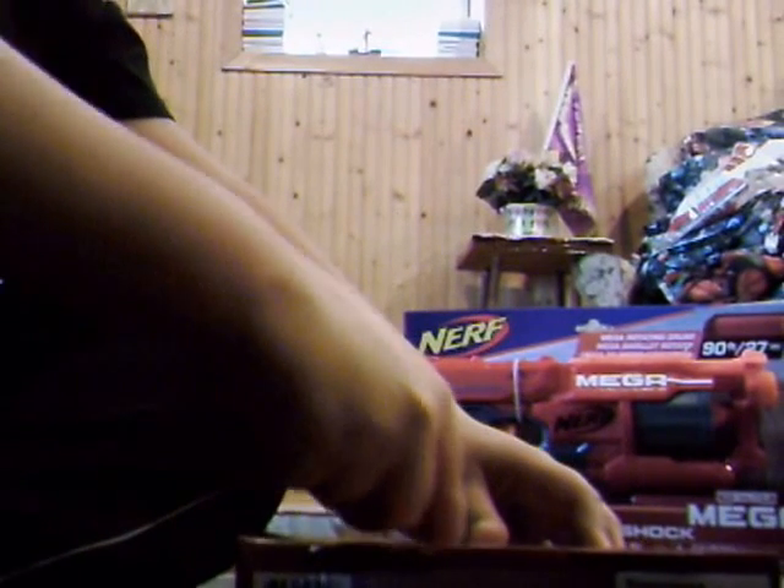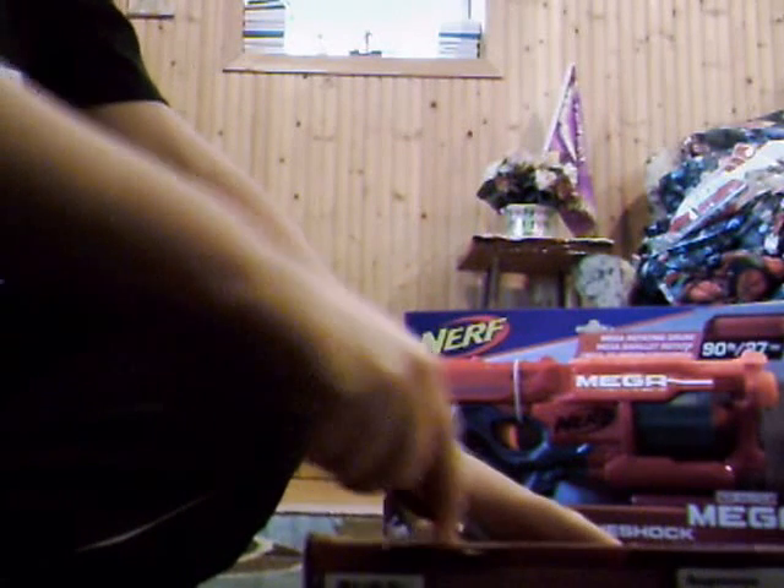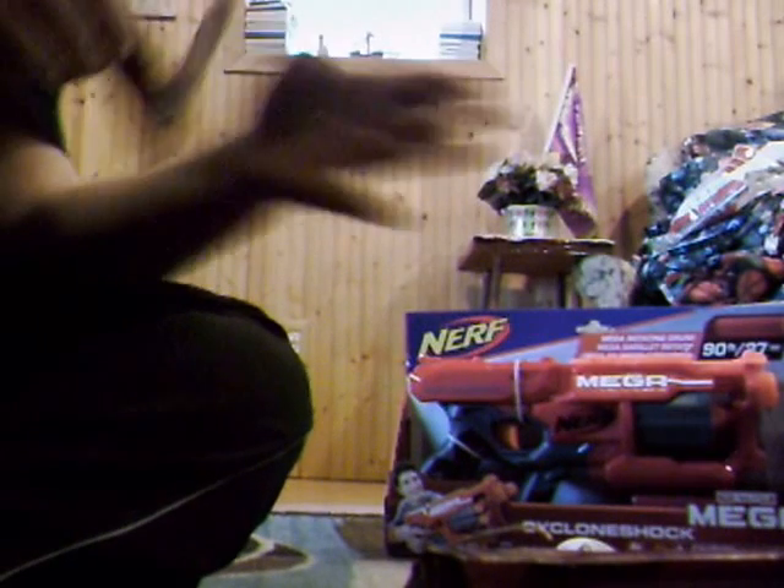There's one strap, guys. Did I get it? Apparently not. Okay guys, here we go. As you can see in the previous videos, here's the Big Shock.